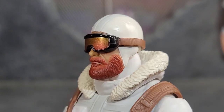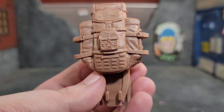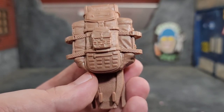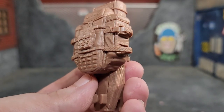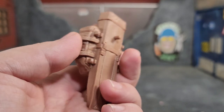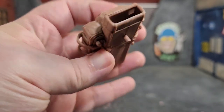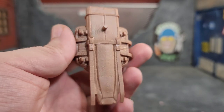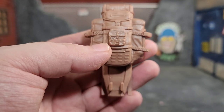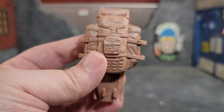One thing you'll notice is that Snow Job comes with a backpack. It's a hefty bag with tons of sculpt work and texture — definitely add a wash to make that pop. There are holsters on the side for the skis, clips for the ski poles, a hole in the top to hold the rifle, and spots at the bottom for the snowshoes. It's essentially a rifle case with the backpack strapped to it, and it's just awesome.